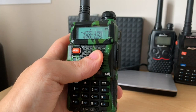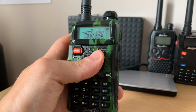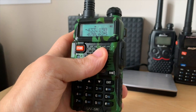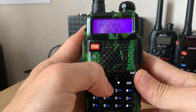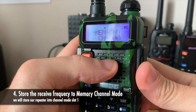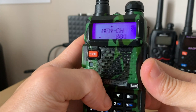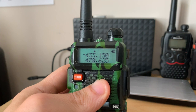Now we need to store the receive frequency with all the details and the transmit frequency to the same channel. It sounds hard but it's not. Go back into the menu and go all the way to the end — menu number 27, memory channel. I'm going to save it to channel number one. Press menu — saved to channel one.